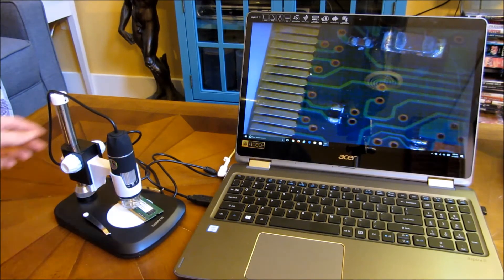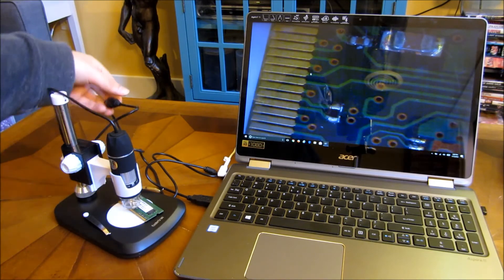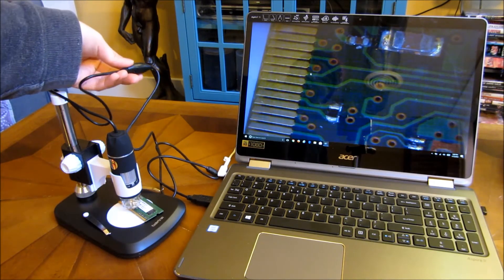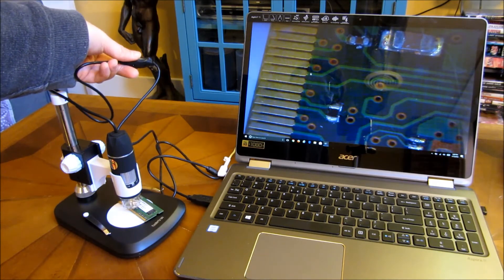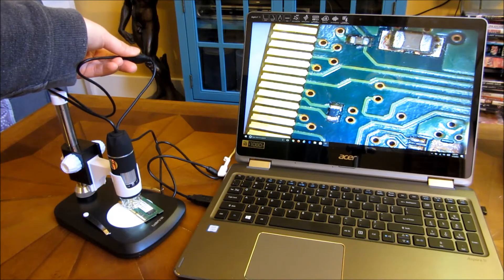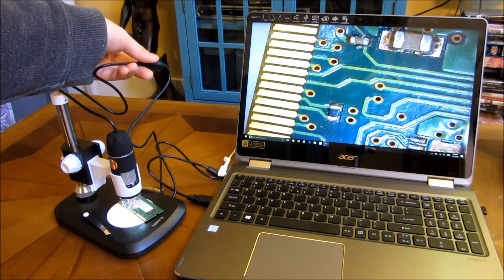As you can see, with the lighting here on the USB switch, I can adjust the lighting by increasing the brightness of the LEDs. And you can see now the details of the circuit here.